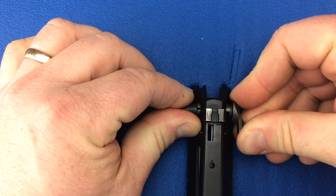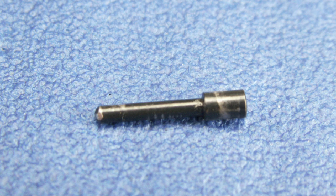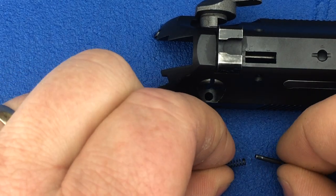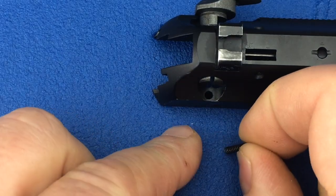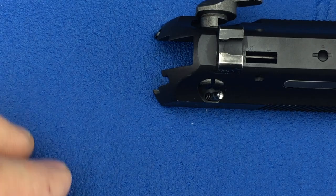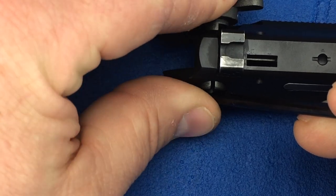Do not install the safety all the way into the slide — stop just short of full install. We are going to install the trigger bar denton and spring into the hole just under the safety on the right hand side of the slide. Place the spring onto the end of the denton and insert them into the hole in the slide. Now use a punch to push them into the hole, and push the safety in just enough to capture them.